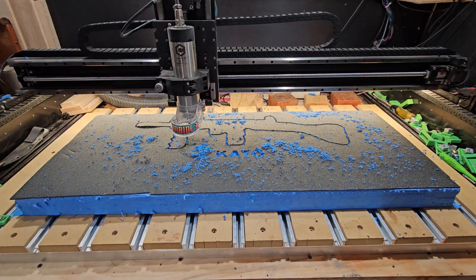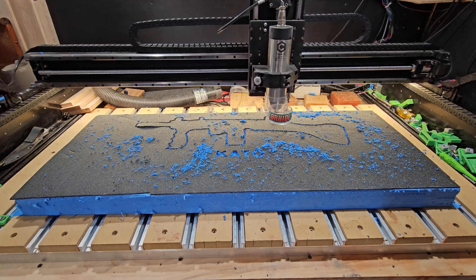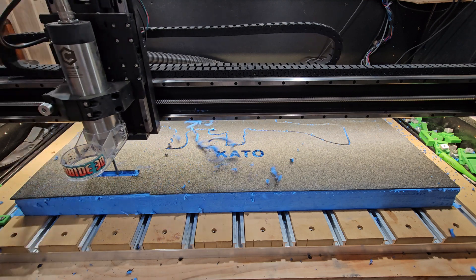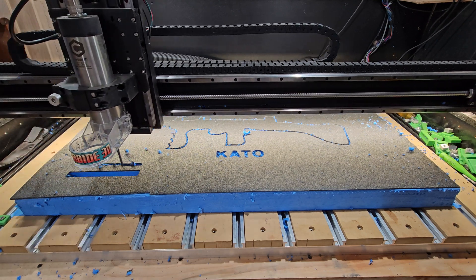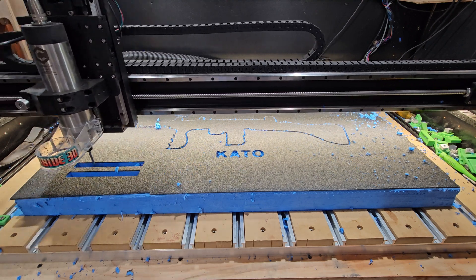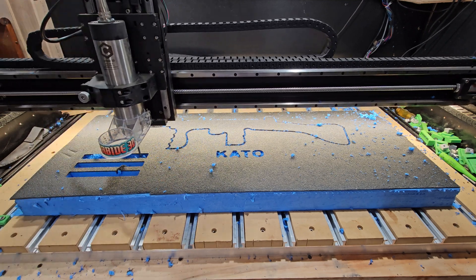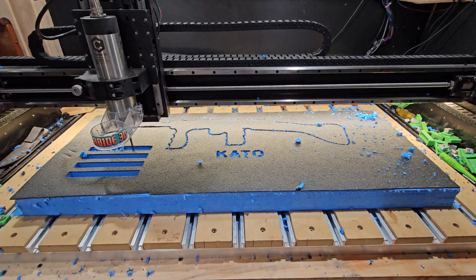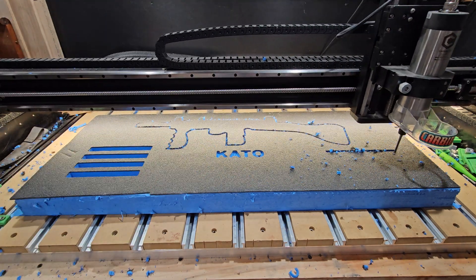That's a couple hundred dollars worth of work — I charge about $200 for something like this. If I don't have the drawing of the gun in my archive I need to have the gun so I can take pictures and trace it on my computer using a vector program. Someday I'll do a video on tracing objects — it's not that hard. There are tons of YouTube videos about using vector programs to trace an image and get exact sizes.